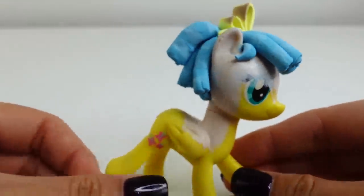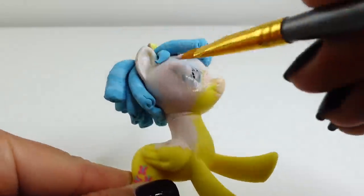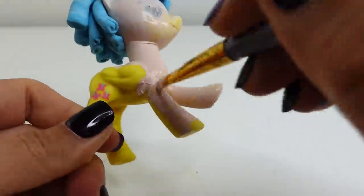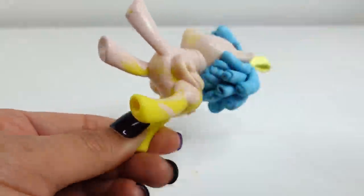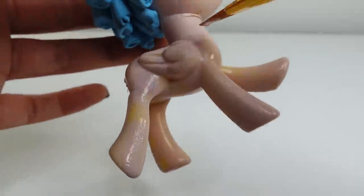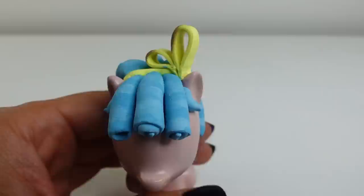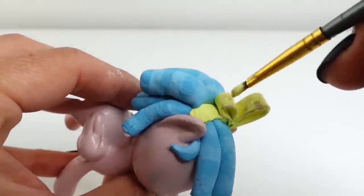Next we're going to paint the entire body. As you can see, the paint we did on top of the head earlier is much lighter from the baking, so the fresh coat looks nice. Taking yellow, we're going to paint the ribbon on top of her head to cover up that burnt portion as well.